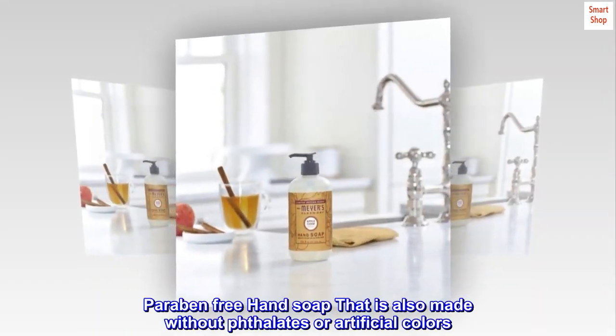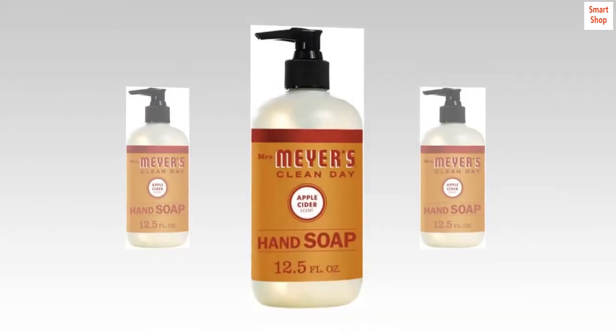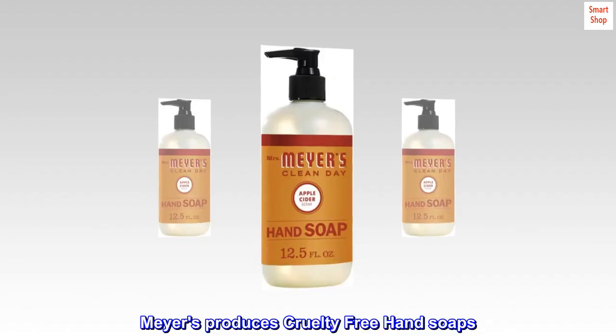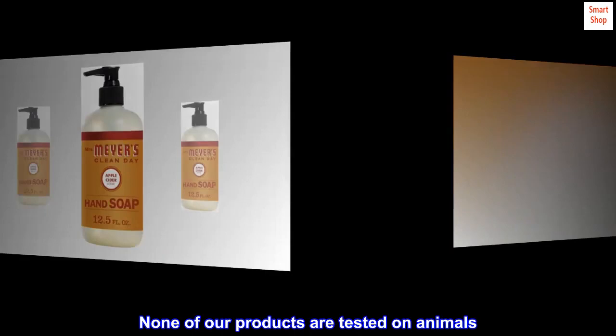Paraben-free hand soap that is also made without phthalates or artificial colors. Mrs. Myers produces cruelty-free hand soaps — none of our products are tested on animals.